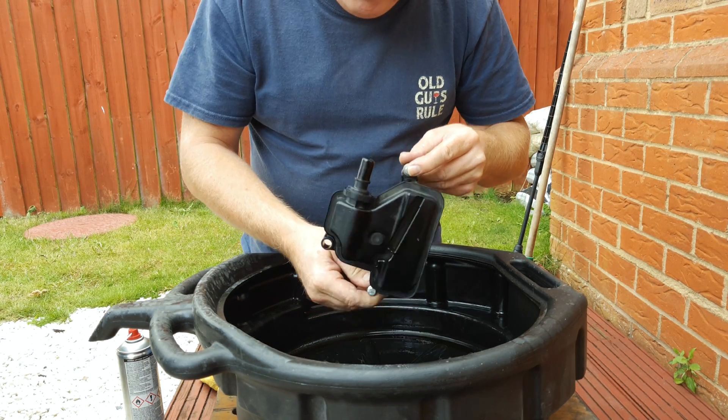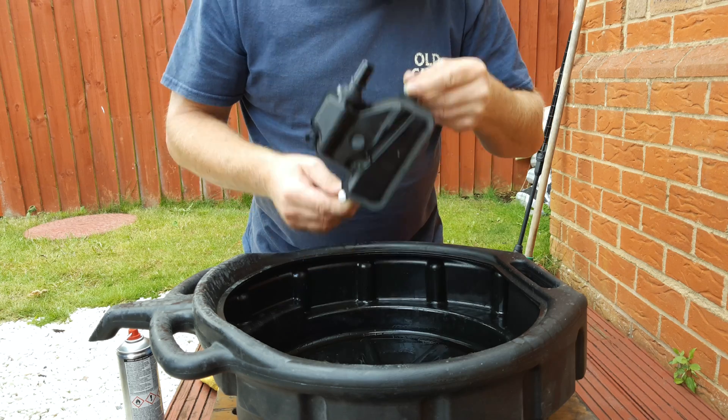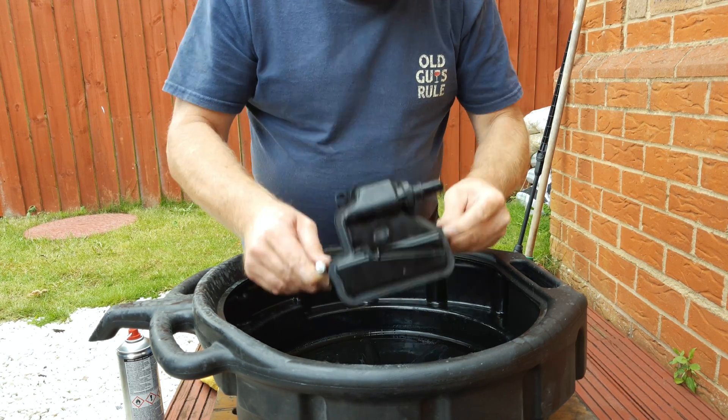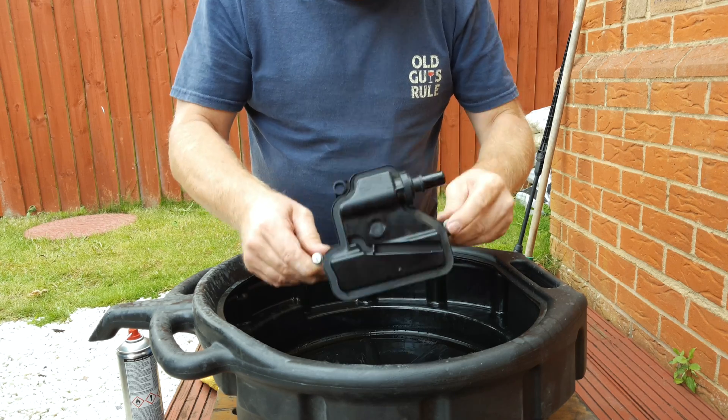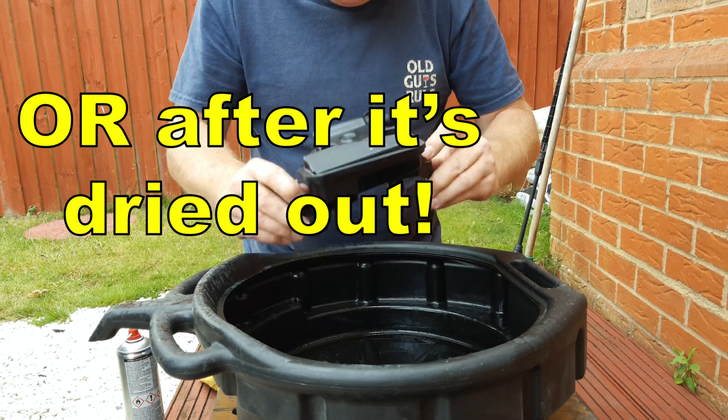You can check the main valve by blowing into it — you shouldn't be able to blow past it. You should be able to suck past it very easily, however. You will of course get a lung full of fumes, so only do it for a brief moment, just enough to check it.